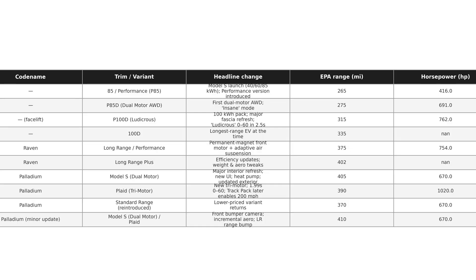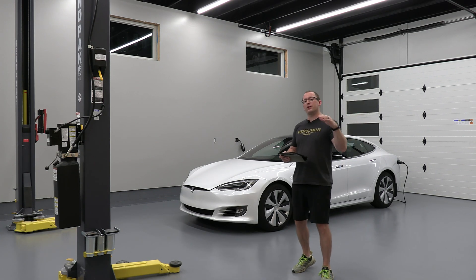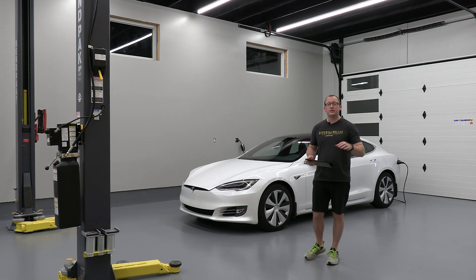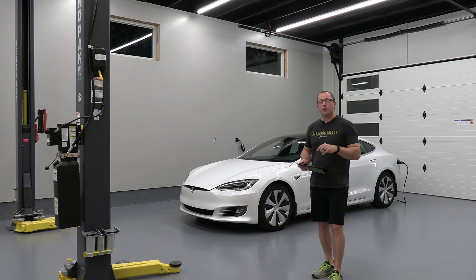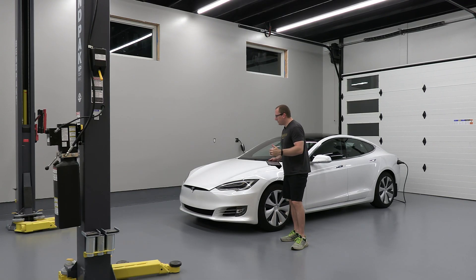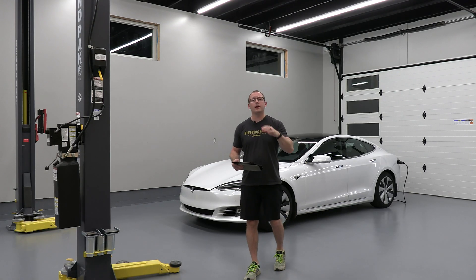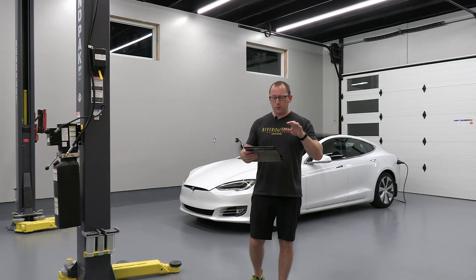The new 2025 Model S has a very minor refresh. Range has increased to 410 miles thanks to improved aerodynamics on the front bumper and new wheel designs. They also added ambient interior lighting and a front bumper camera to add to the Autopilot system. Worth mentioning: when they went to those new headlights in 2022, they also removed the ultrasonic sensors and radar — it was all-vision with Hardware 4.